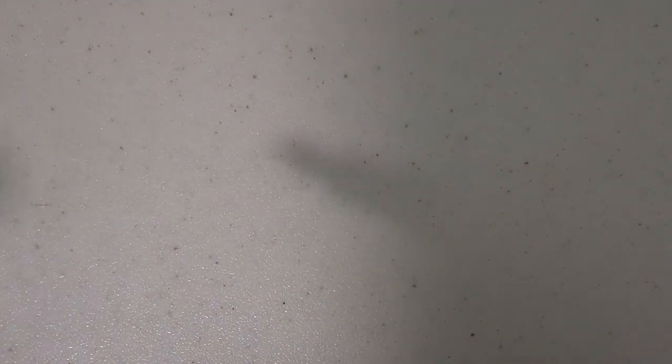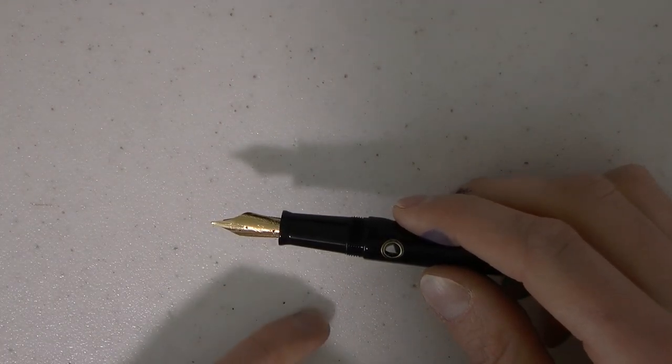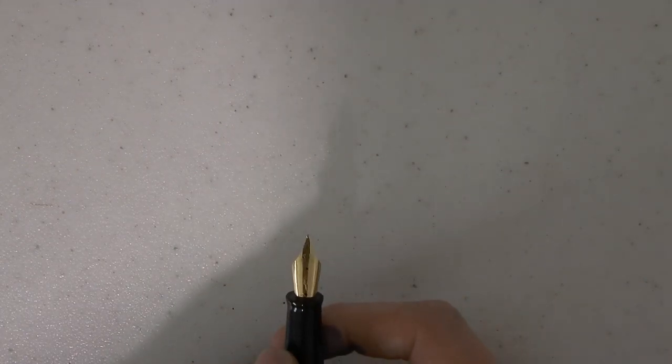When you take off the cap, you have this section that tapers down and flares out a little bit. And then we have the nib. Medium nib — I couldn't find the marking at first but it's medium. Plastic feed, and as said, a somewhat larger pen.